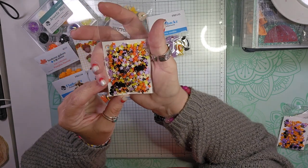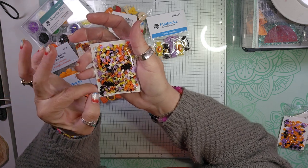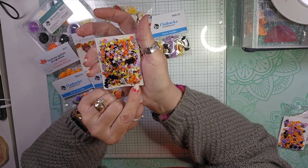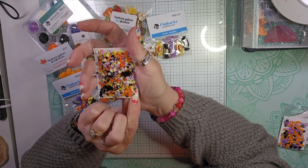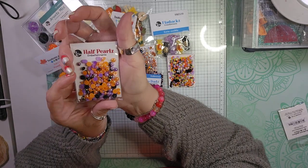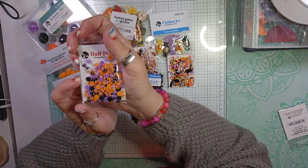I got this mixture called Spellbound. You get some bats in purple, some glow-in-the-dark stars, orange stars, some little orange balls, and some silver sprinkles. Then I picked up this mixture called Wicked Fun — these are half pearls. You get black, orange, purple, and some gold iridescent.